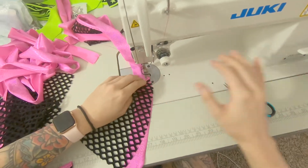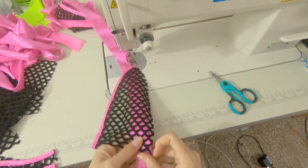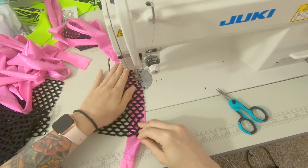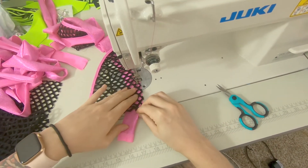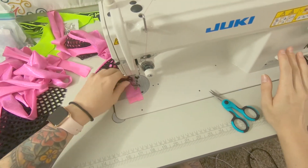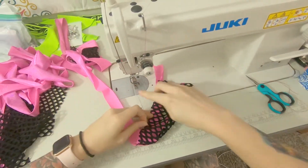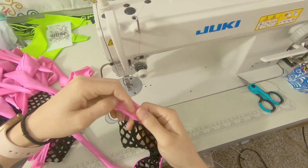Do it the other way — just reverse, which is how you would do any other bikini top. I like to trim off all this excess, and then let's do this last final step.